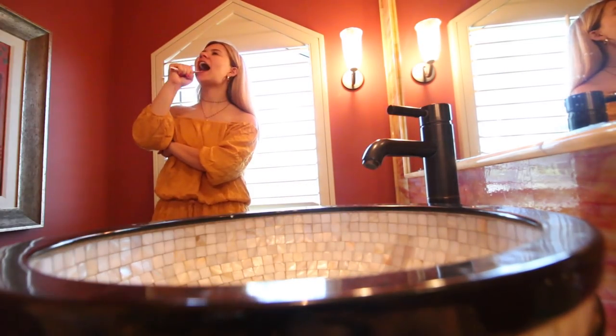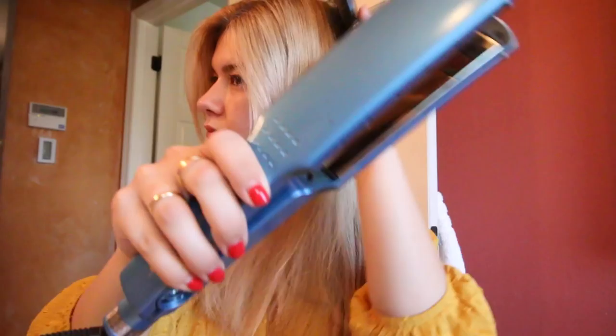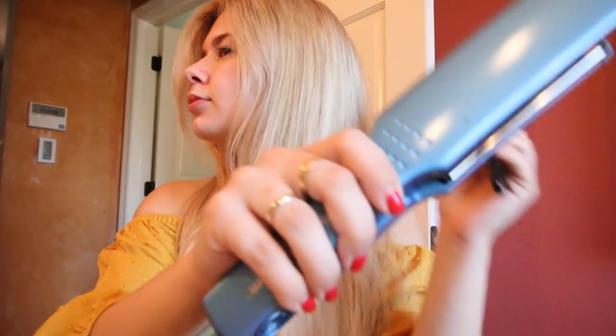After the self-tanner is on, it pretty much dries right away, so I just put on my clothes, brush my teeth, and get ready for the day. Gotta look kind of good, gotta feel good. So I'm just running the flat iron through my hair, straightening it a little bit. I don't care as much over the summer, to be honest — I like the more natural look.